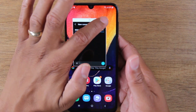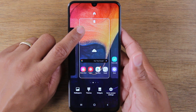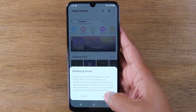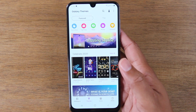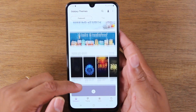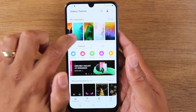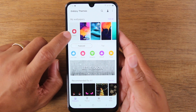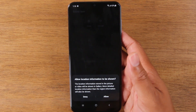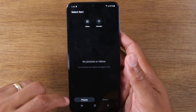With our next tip, we're going to show you how to really customize your phone. Just hold down on the home screen and at the bottom you'll see themes — this is a shortcut to the Galaxy Theme Store where you'll find lots of cool resources. You'll find wallpapers, some free and some paid. There's also a shortcut to the gallery if you want to use one of your own pictures as your wallpaper.